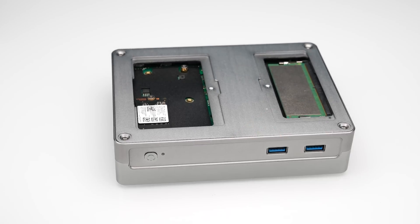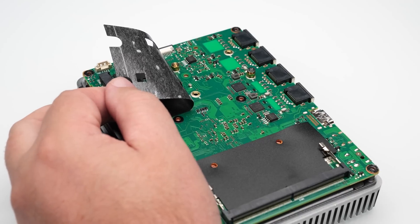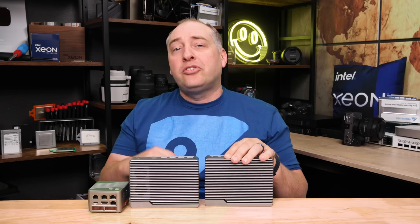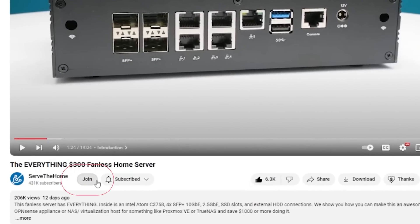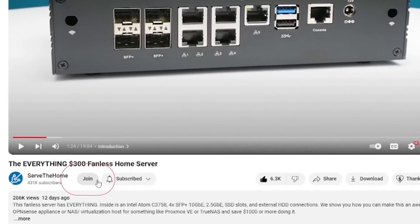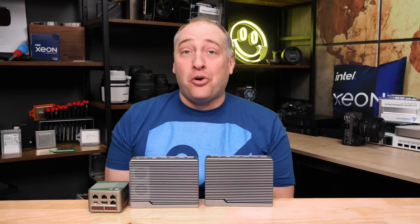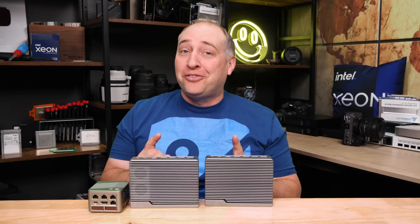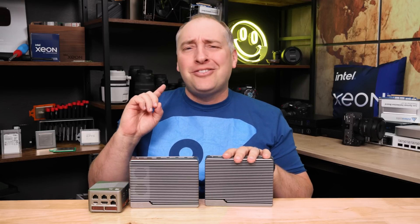iCool Core sent us both of these pre-production units so we could make this video, but we also had to augment the configurations with components we had here in the studio, purchased using funds from our YouTube members. If you want to support STH and help us buy parts, you can join down below. And before we get too far — I have a terrible cold and feel absolutely horrible right now, but we need a video this week so let's start with the hardware.